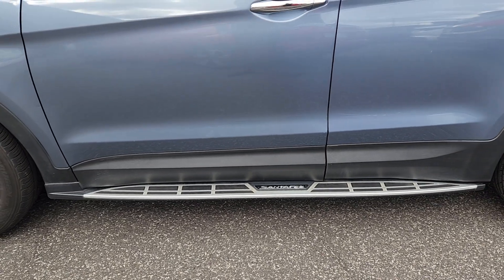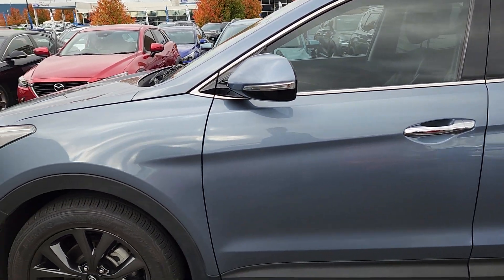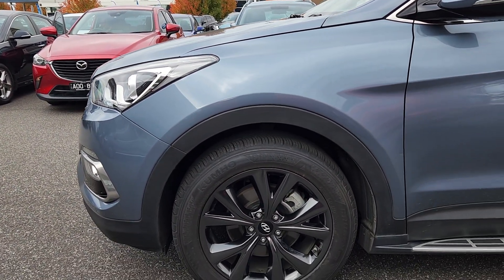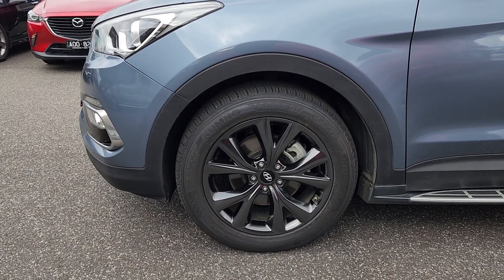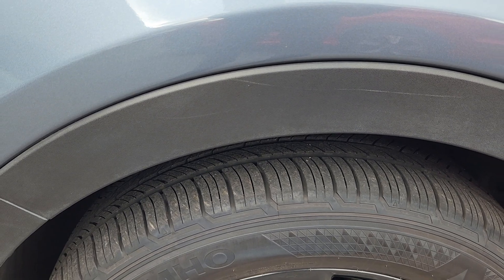It's got side steps — not skirts, sorry. That door's perfectly fine. The front quarter is perfectly fine. Same with that front passenger wheel, no marks on that. Tyres in excellent condition.